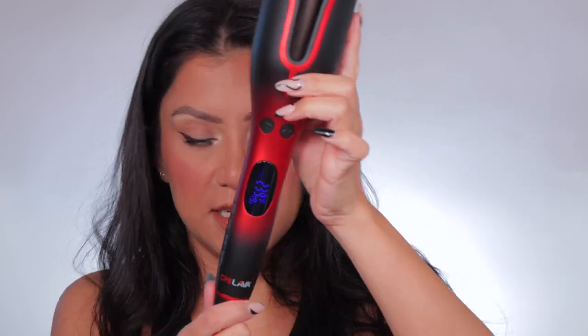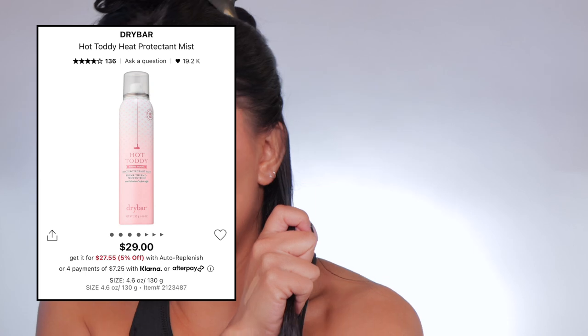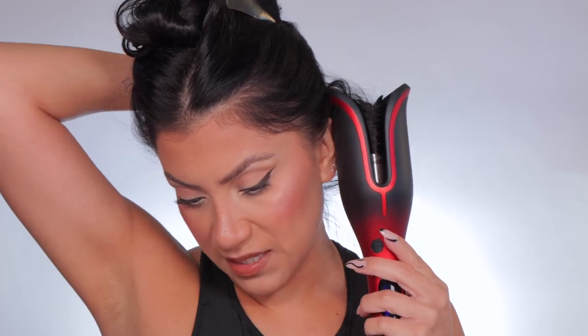It says to use it at 370 degrees. It's heating up — the numbers change as it heats. This is going to be a lot more complicated than I anticipated. I also get these clips at Sally's and use my rat tail comb to comb the hair out before curling. I forgot to put in my hot toddy heat protectant. I use the Drybar heat protectant. My hairdresser always says to use heat protectant. It's really curling the hair fast — it says you'll hear four beeps once the curl is set, and then you just take it out.